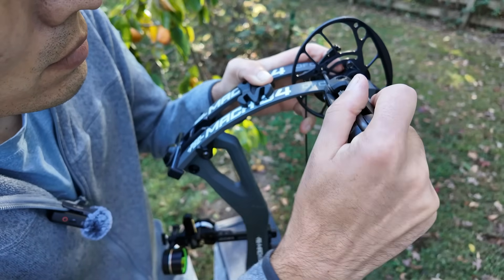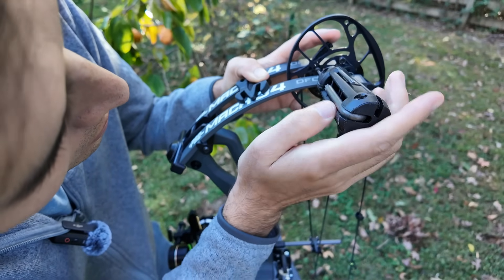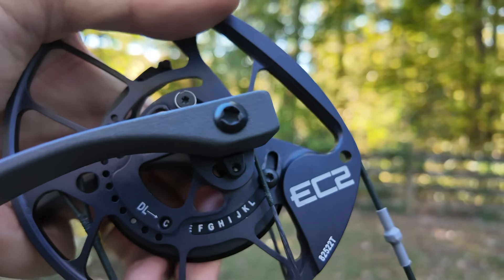Draw length is another big factor, so I wanted to see how much one inch of draw length makes a difference. I tested this at two positions on a rotating module — at the end of the cam and in the middle. At the end of the cam, one inch of draw length made an 8.8 feet per second difference. In the middle of the module, it was a 10.3 feet per second difference per inch of draw length.